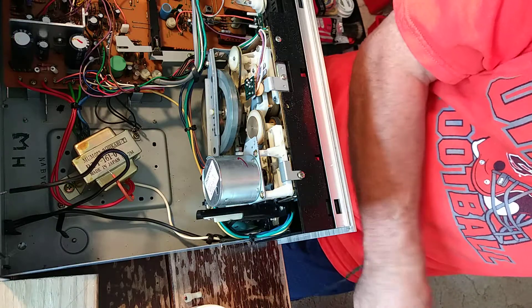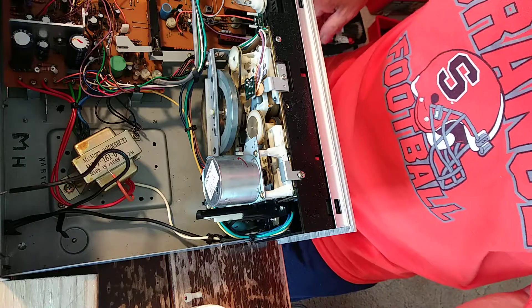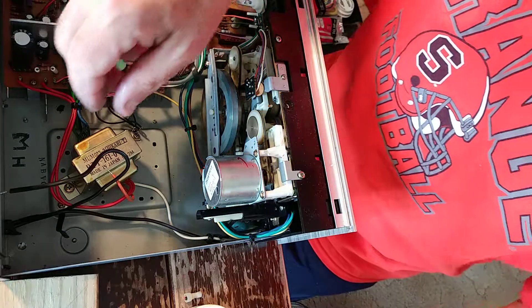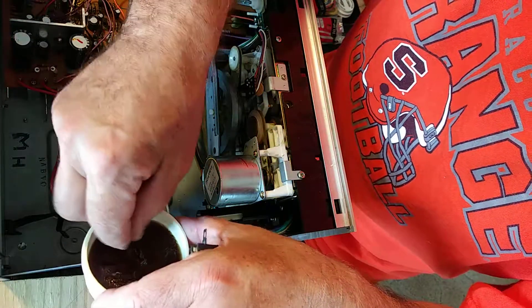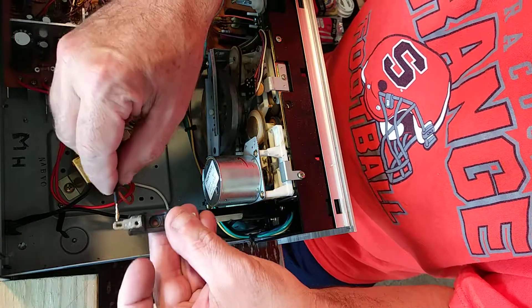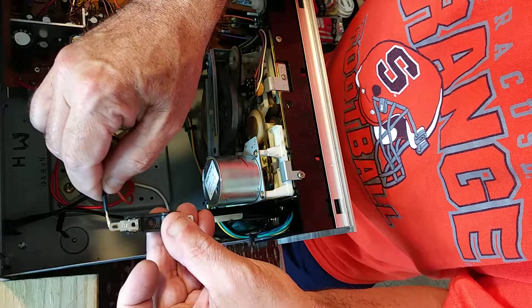I'll clean my tip, then take my fuse block. I'll put the wire in some flux, put some flux on the top of this lug, and then again on the bottom of it.